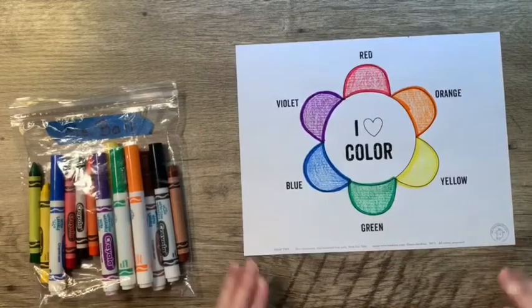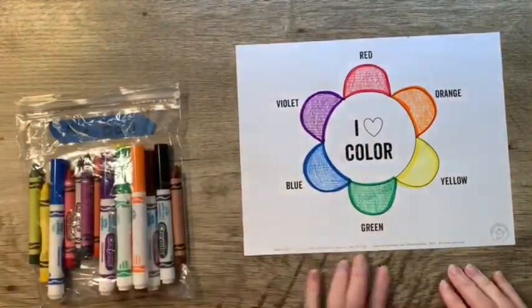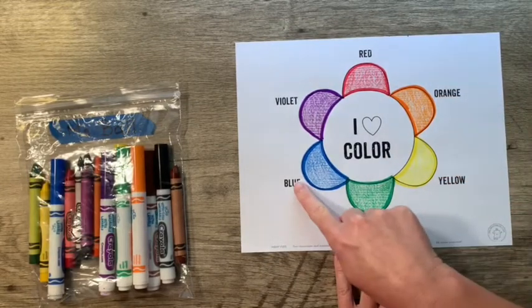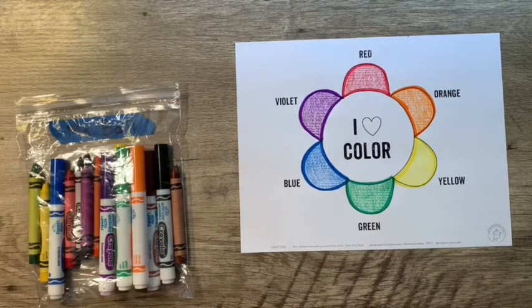Now we've got all the colors of our color wheel! Don't forget to put your purple crayon up. Our color wheel goes red, orange, yellow, green, blue, and violet. We're not quite done yet though — there's one more thing we need to color. What do you think it is?